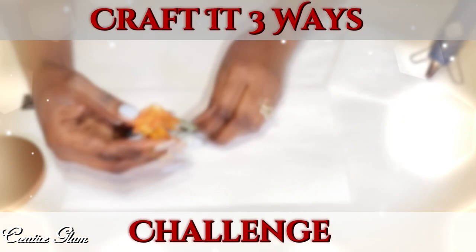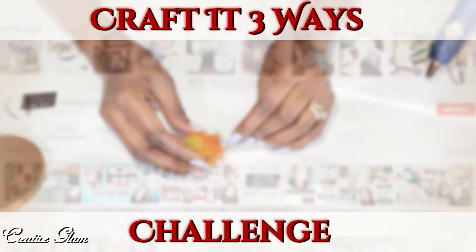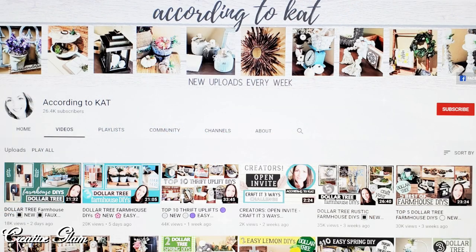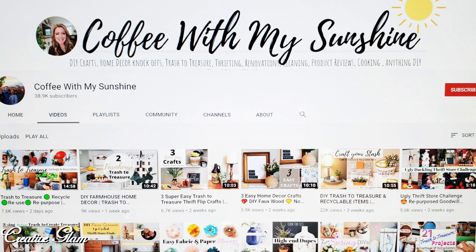Today on Creative Glam, I'm participating in a challenge called the Craft It Three Ways Challenge. This challenge is being hosted by Kat of According to Kat and Casey of Coffee with My Sunshine. I will leave a link to both of their channels down below in the description box along with a link to the playlist of the other content creators participating in this challenge.